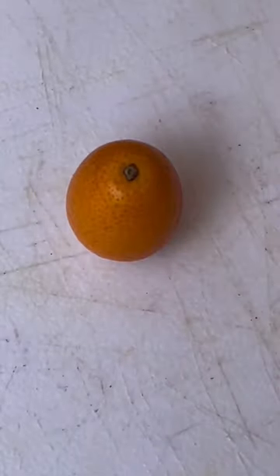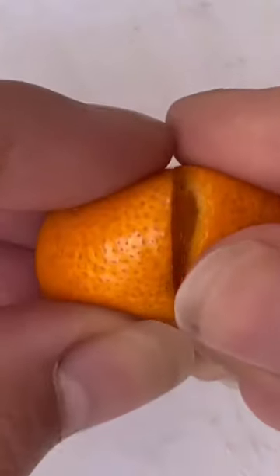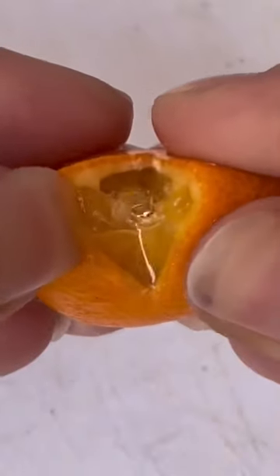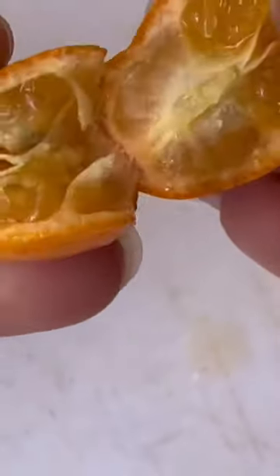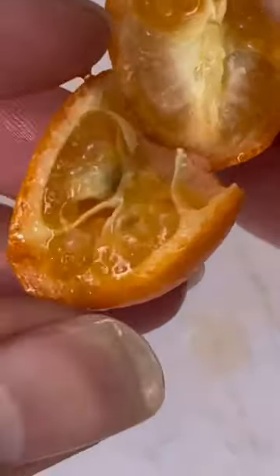These are miniature oranges of the universe, otherwise known as kumquats. They're very tart, kind of sweet, and you can actually eat the skin too. It doesn't taste like a sour orange peel — it tastes really sweet.